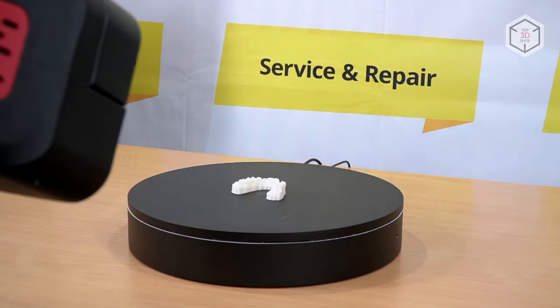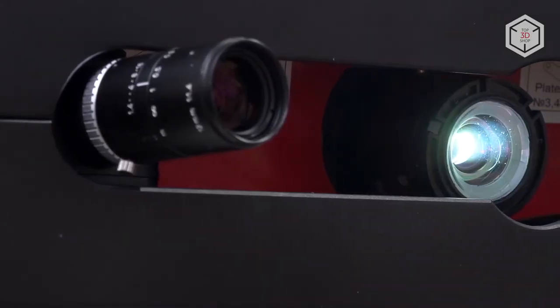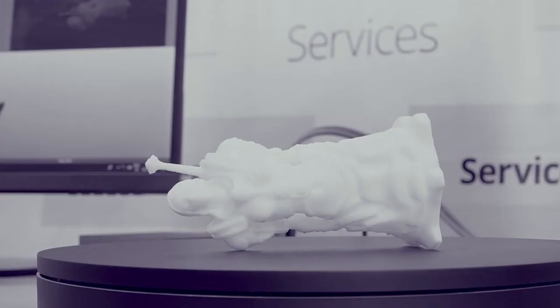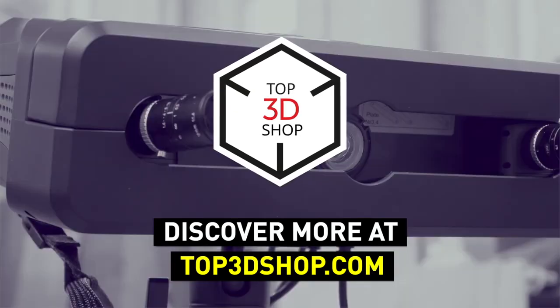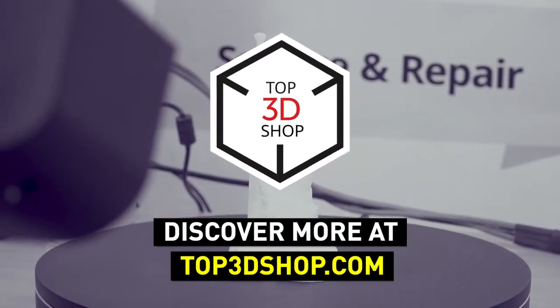Want to find out more about 3D scanners or even buy one right now? Just head straight to top3dshop.com. Have more questions? Please leave a comment, call us, or visit our website. Our contact information is in the description below this video. We will help you choose a 3D printer that's best for you. If you enjoyed this video, subscribe to our channel and hit the like button. See you soon!